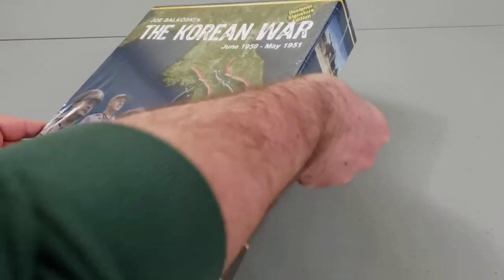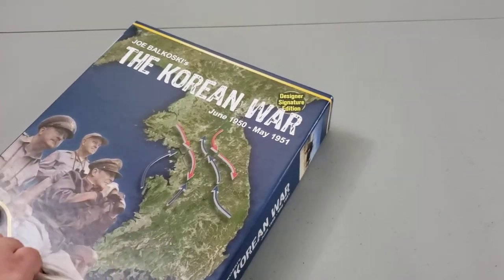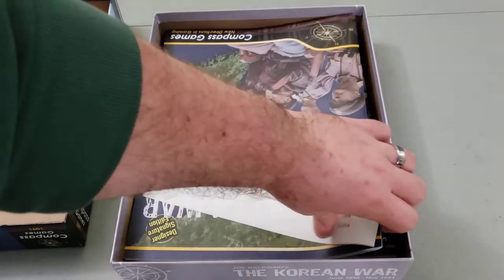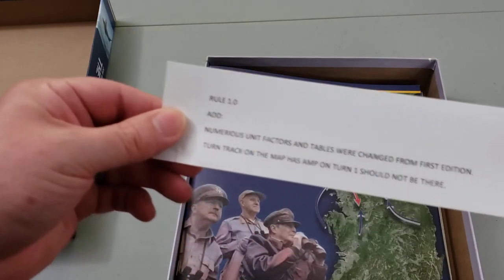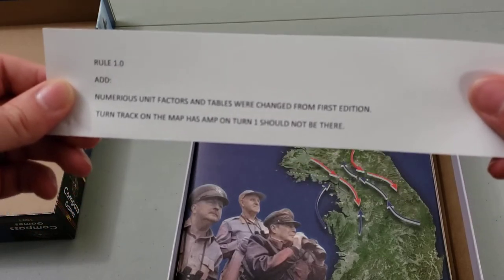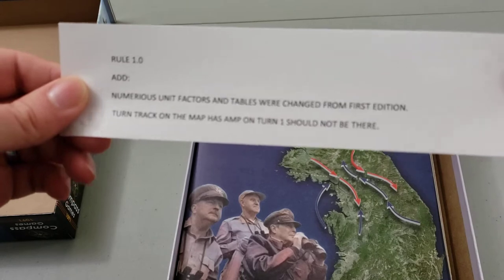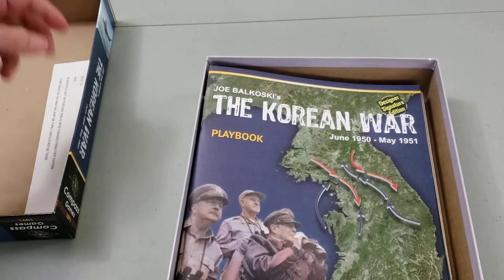I'll get the shrink wrap off here and we'll see what we get. There's something we need to be aware of: Rule 1.0 says numerous unit factors and tables were changed from the first edition — good to know. The turn track on the map has AMP on turn one, which should not be there, so we'll cross something out. The first edition stuff won't matter to me not having played the first edition, but there you go.